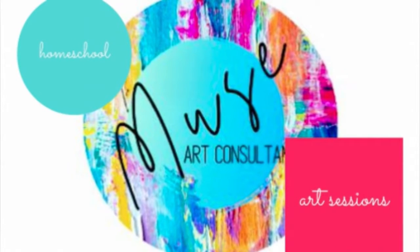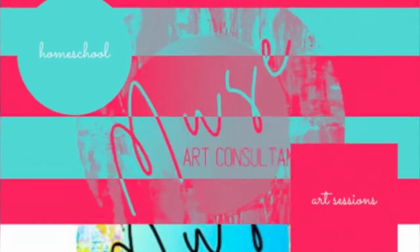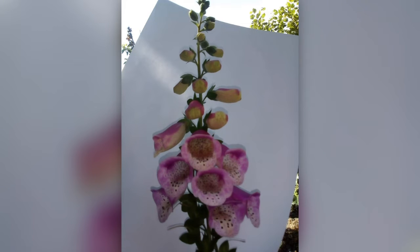Welcome to Muse Art Consultancy Homeschool Art Sessions. This week I'm going to be teaching you how to do a simple observational drawing of a flower.